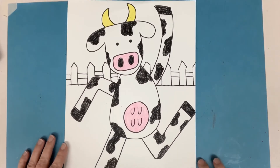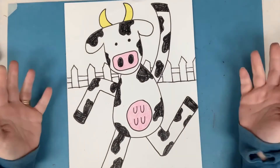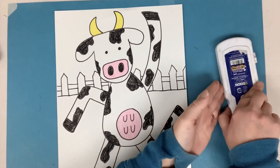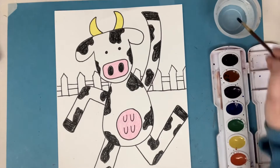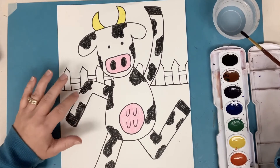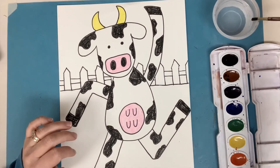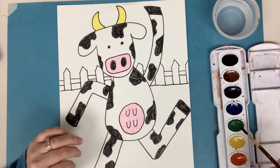Now I'm going to color my background. I'm going to do it traditional — green at the bottom and blue at the top. Maybe there's a sunset and you want a different color on the top. I think your cow is probably going to want some green grass to dance on, but maybe you have a different idea. Remember, you don't have to use watercolor — if you don't have watercolor at home, you can use crayon, marker, or our way of making watercolors with markers where you color onto a plastic bag and use some water to mix it.